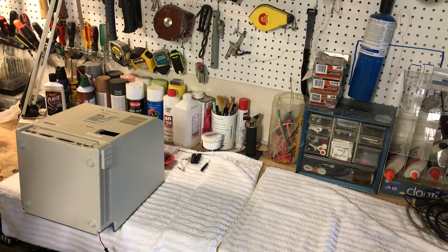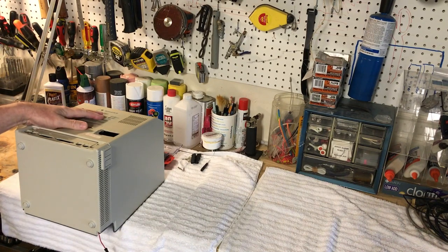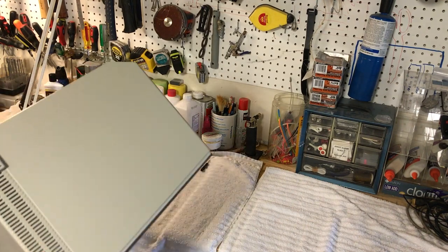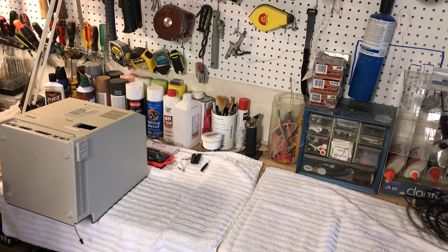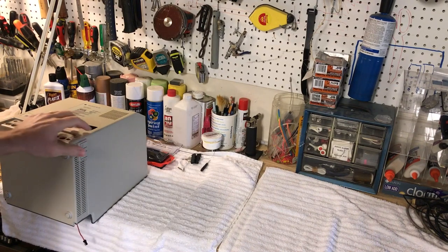Hi guys, this is Dave from Dave's Vintage Apple Tech and today we're going to do a little bit more work on the Franken-Mac. So here she is right here. Last we left off, we did the button here on the side and it's been permanently attached now so it's not going to pop off. It could be removed — I used a different type of glue — but it's on there and it's not going to come off very easily.